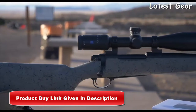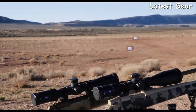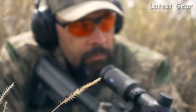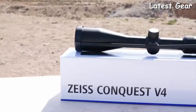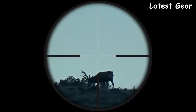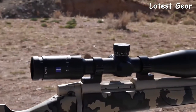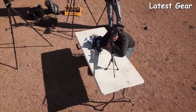Each scope comes in a 30-millimeter tube, and with four different magnification models you can top every rifle you own with the right scope for the job. The 1-4x24 is ideal for dangerous game, three-gun, or weapon platform setups where both eyes are open and a full field of view is essential. The mid-level 3-12x56 serves the hunter seeking the best low-light performance. The 4-16x44 and 6-24x50 are the higher magnification scopes in the series — my personal favorites for Western hunting.